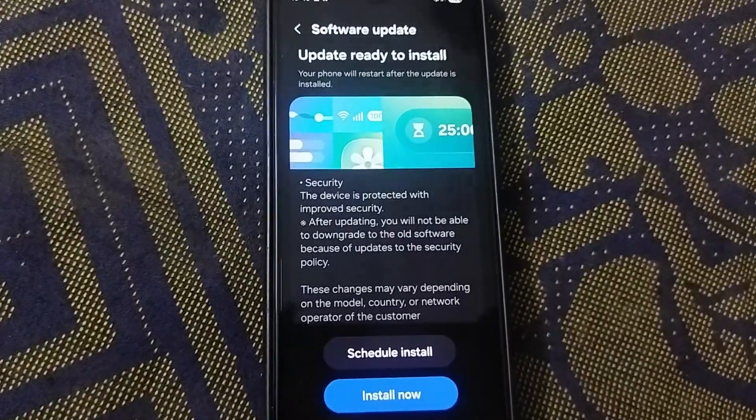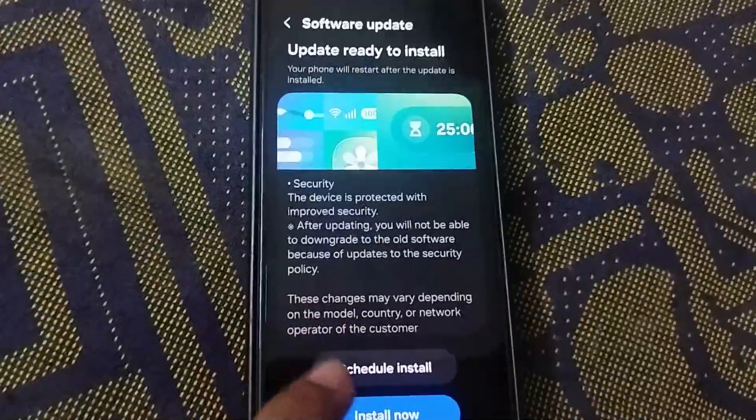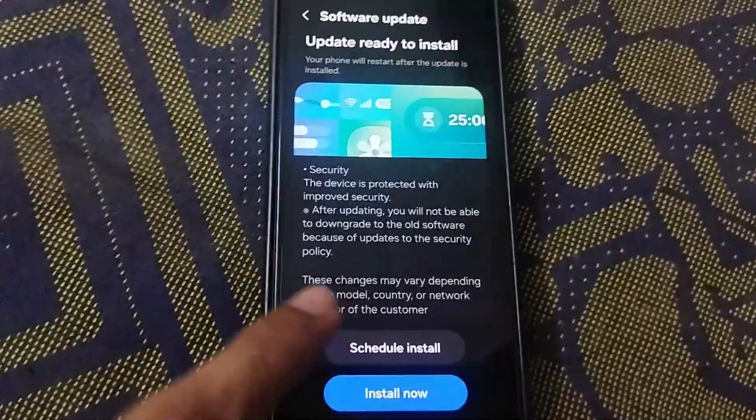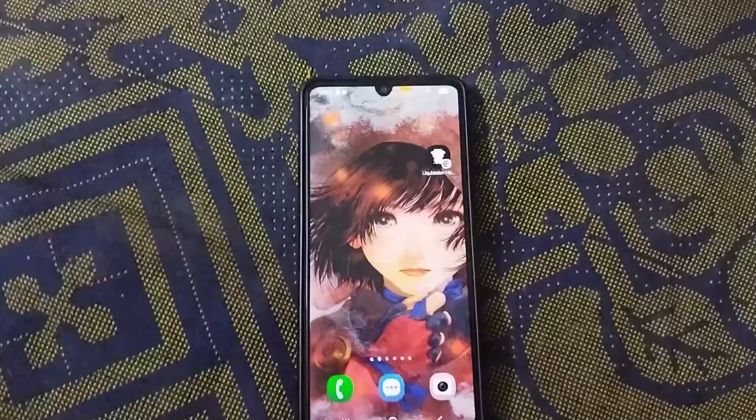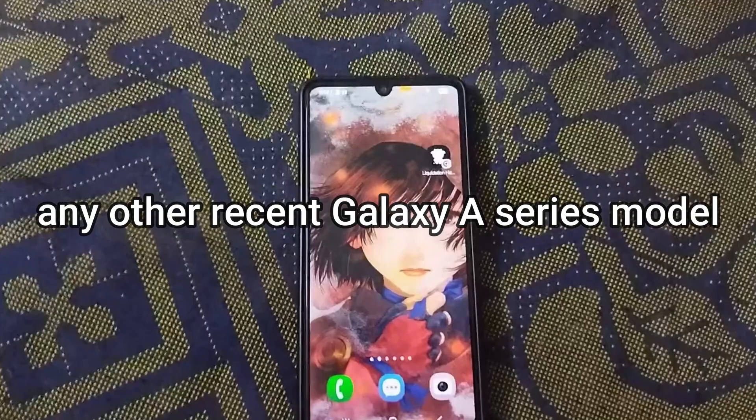What's up everyone! In today's quick tutorial I'm going to show you the super simple way to update the software on your Samsung Galaxy A series phone. I'm using the Galaxy A33 5G for this video, but the best part is, this process is exactly the same whether you have an A34, A35, A55, or any other recent Galaxy A series model. Let's get it updated.